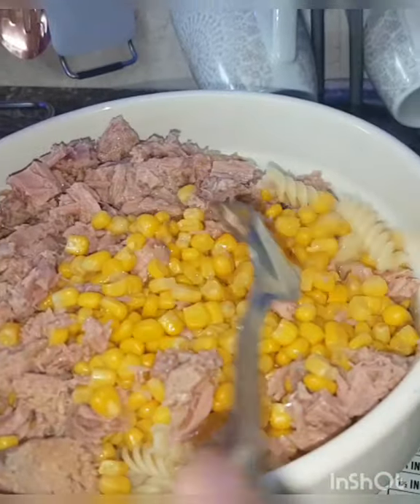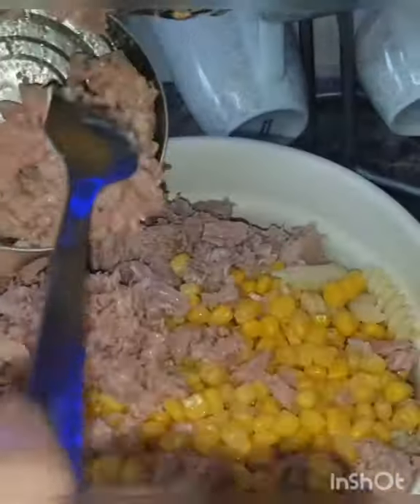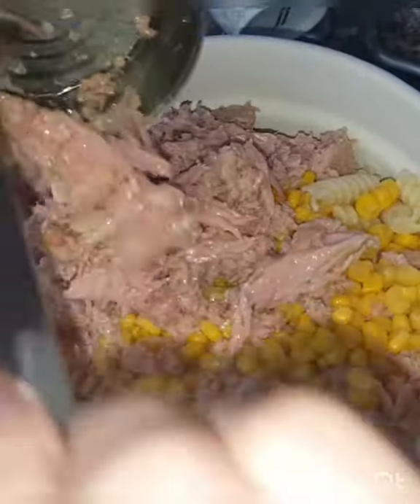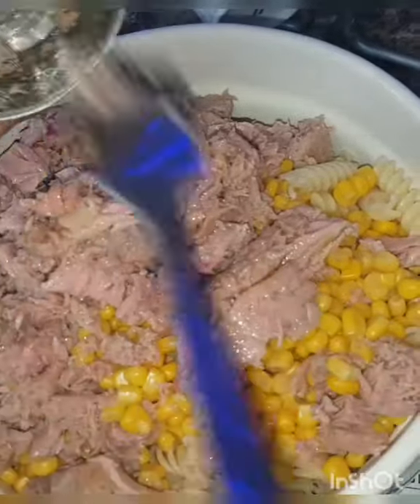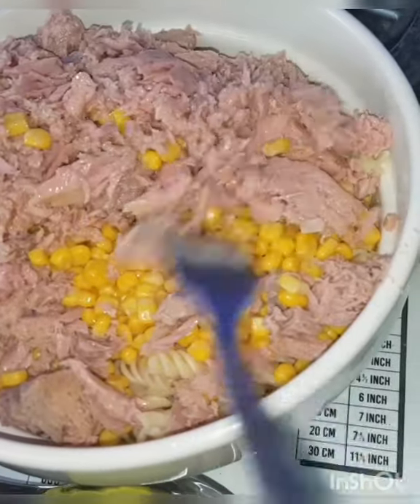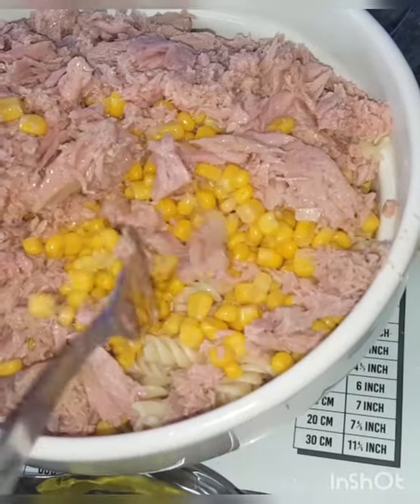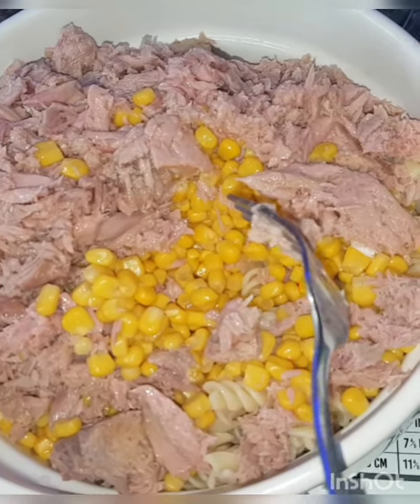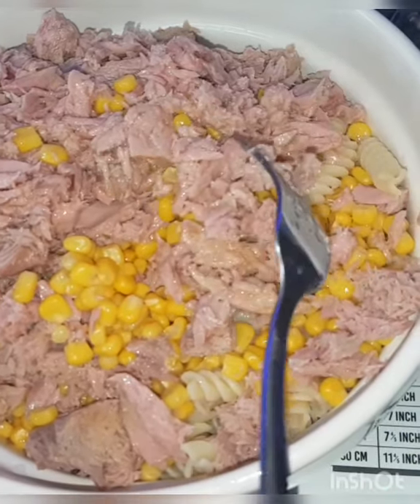I have 3 cans of tuna. If you want to add more, it is your choice — it depends on your pasta quantity. I have sweet corn, 280 grams of cream, 3 cans of tuna, and 700 grams of cream. I have boiled the pasta for 10 minutes.